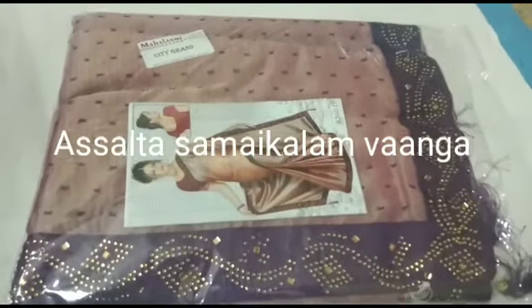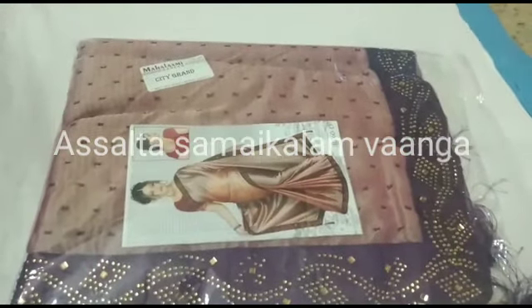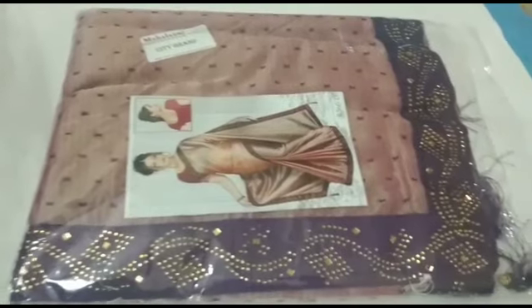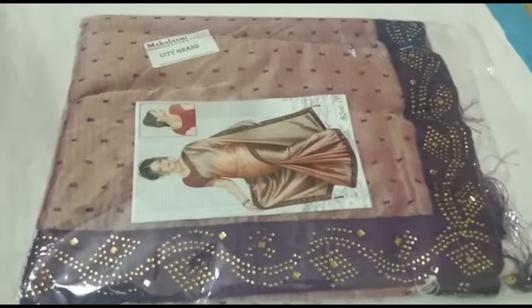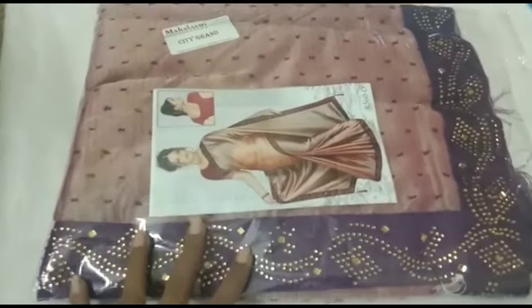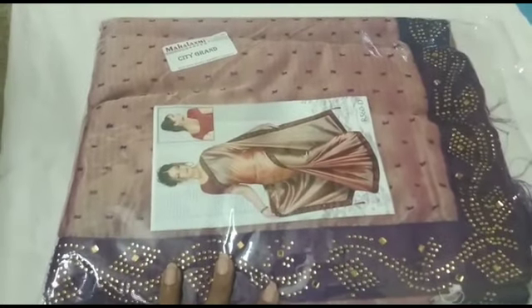Hi friends, welcome to my channel Salta. Welcome to our video. We have a sari collection with new arrivals and new collections. We can see the different collections and colors. We will see the design in this video.